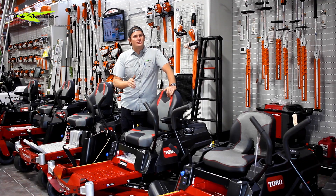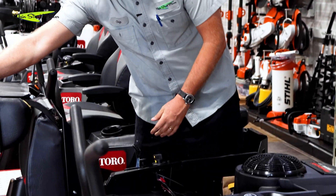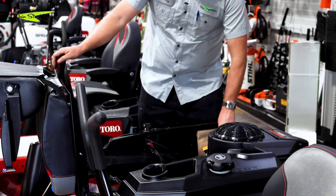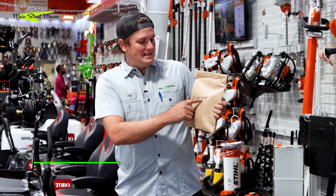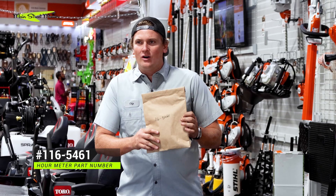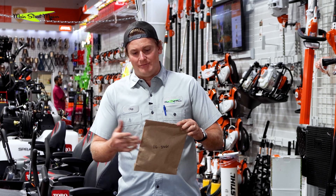So to install this hour meter it's super simple — all you have to do is lift up the seat, it just holds right there. To get the hour meter, go to your local Toro dealer and ask for an hour meter kit for a Time Cutter. It's part number 116-5461 and they all install the same way. It's super simple — you don't really need any tools other than a knife.